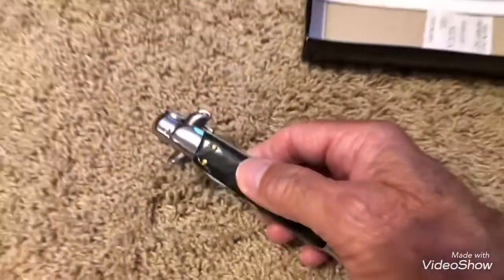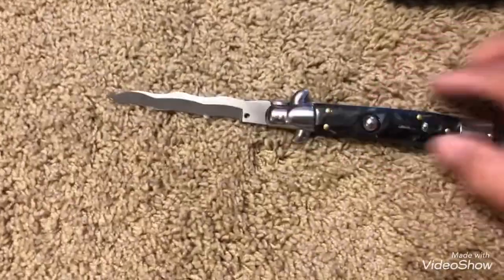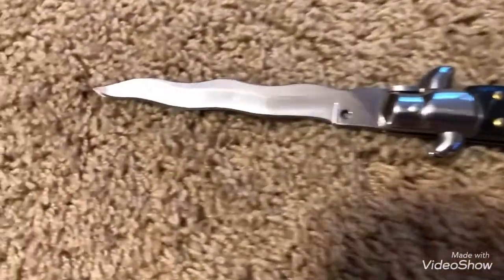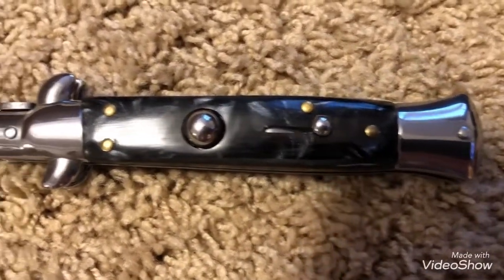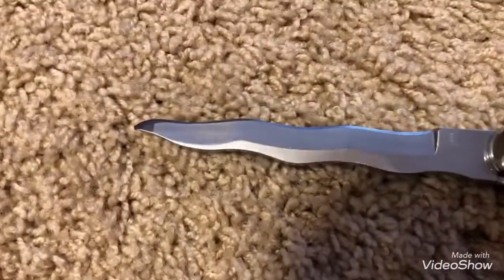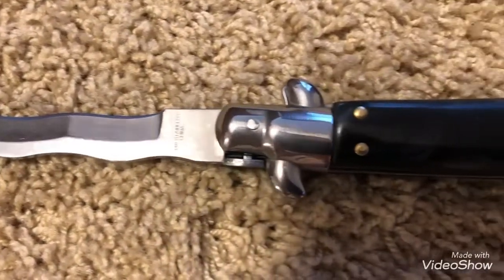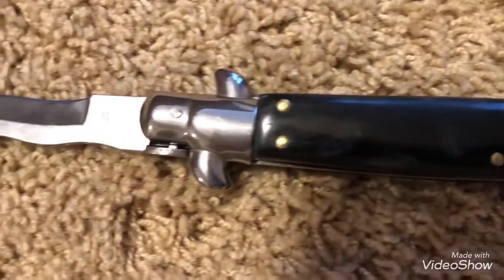Let's open it up. The blade says 440 stainless steel. Made in China.